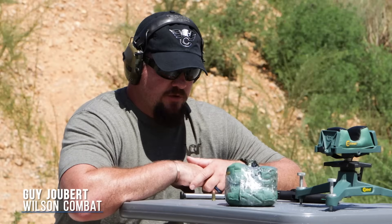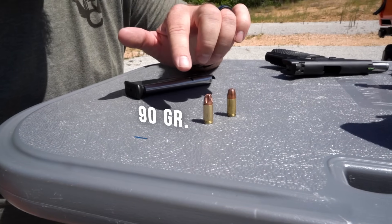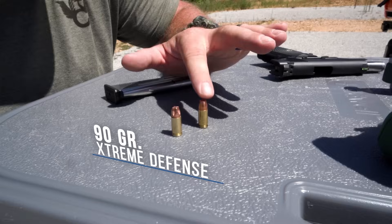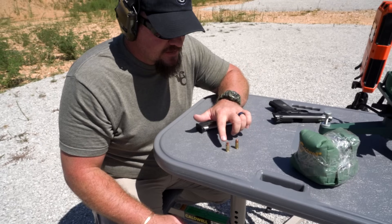I'm Guy Juber with Team Wilson Combat. Today we're going to do a test on calibrated FBI ballistic gel. What we're going to be testing is the 90 grain Extreme Defense fluid transfer monolithic bullet from Lehigh Defense with the flutes, and one that we machined without the flutes. Basically, we're going to show you how important these flutes are on this projectile.